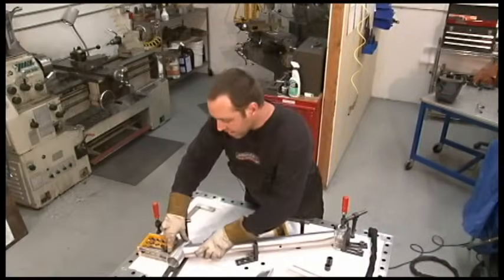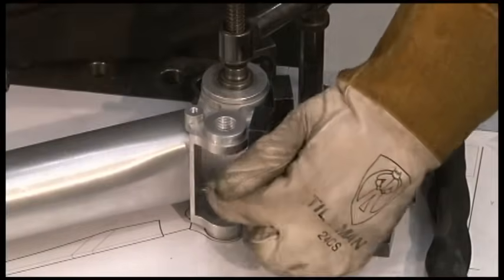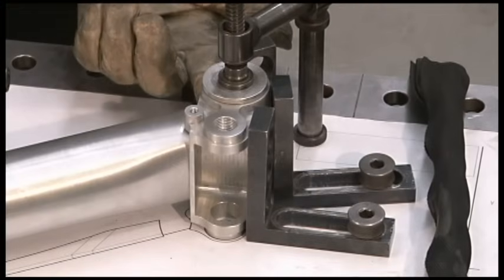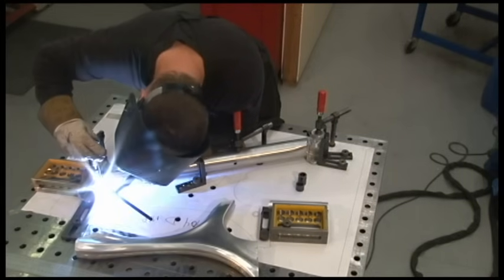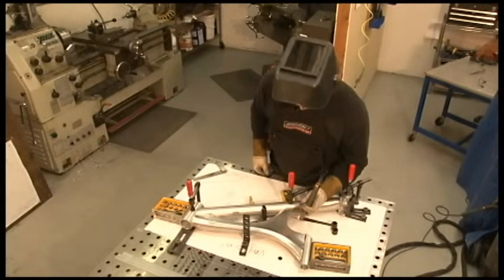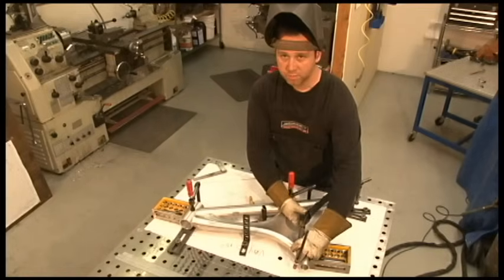First I'm going to tack the down tube to the head tube — tack it first here, then underneath here. Then we're going to tack the bottom bracket here, then again on the bottom side here. Next I'm going to tack the monocoque on — first here, then here, then here, and here — and then I'm going to tack the seat tube in place.